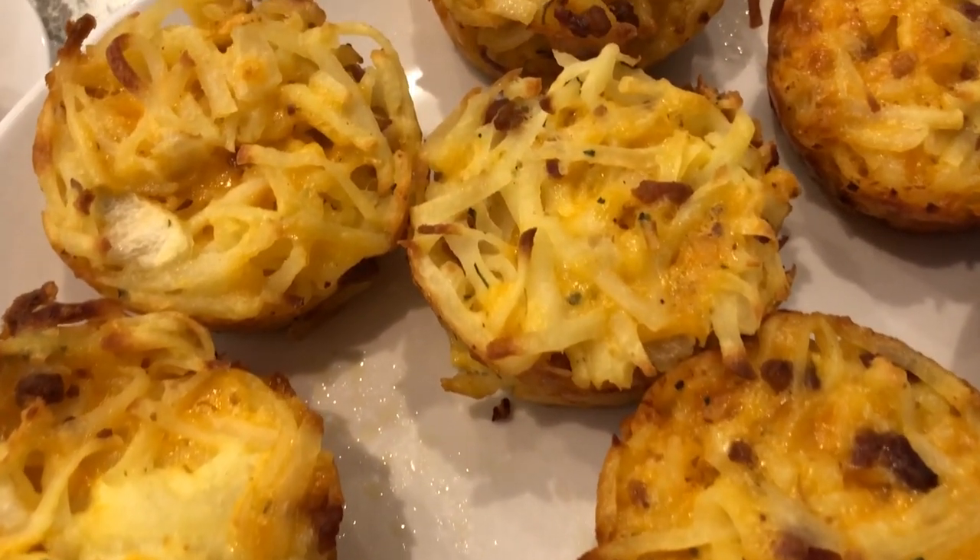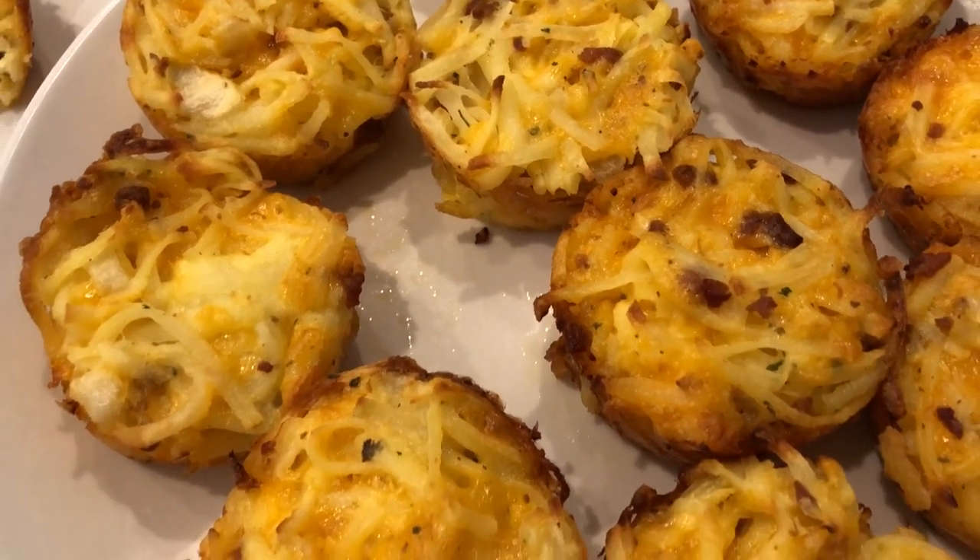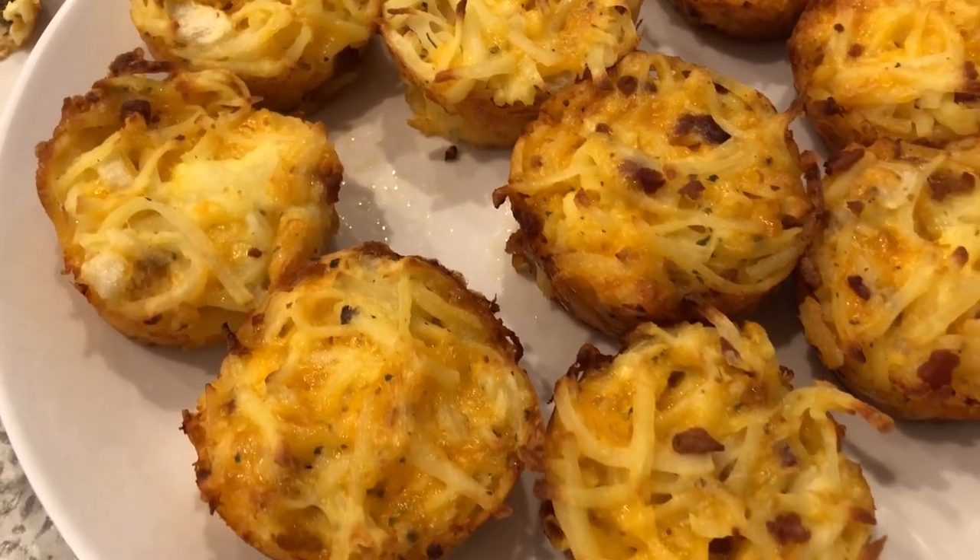Alright, so I hope you guys enjoyed this video. If you did, please make sure to give us a thumbs up and check out all the other quick and easy breakfasts on our playlist. Thanks so much for watching and we'll see you guys next time.